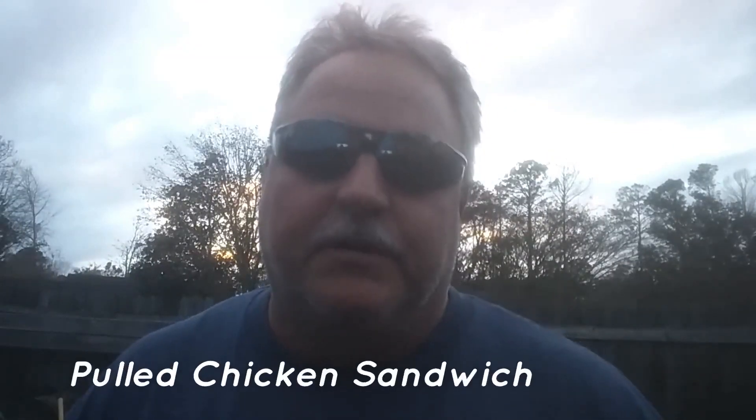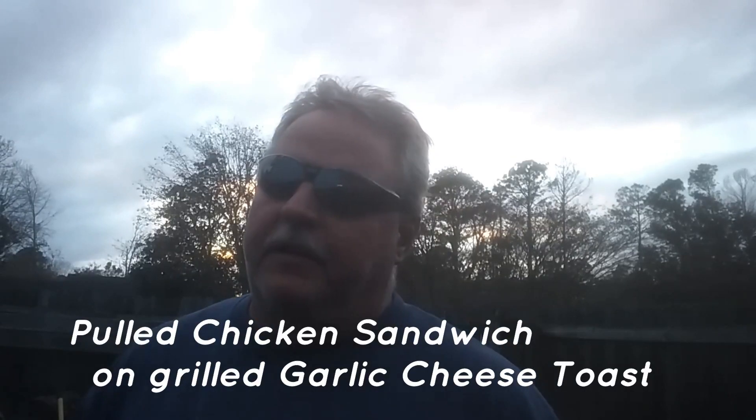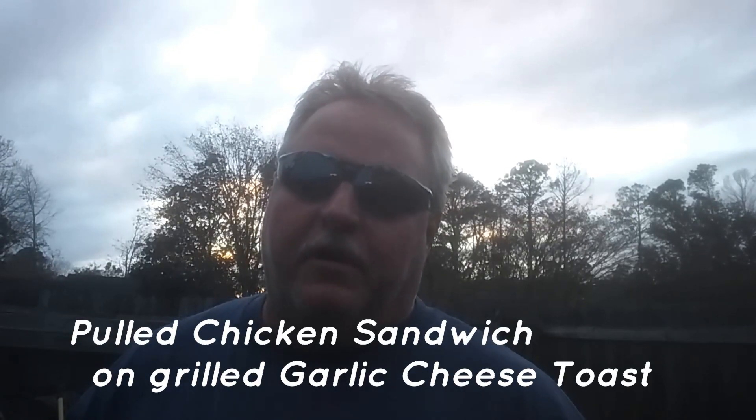Hey everybody, it's Rob from the Barbecue Pit Dog channel. Today I'm gonna make some pulled chicken sandwiches on some garlic toast with some cheese, melt everything on the pit barrel cooker.